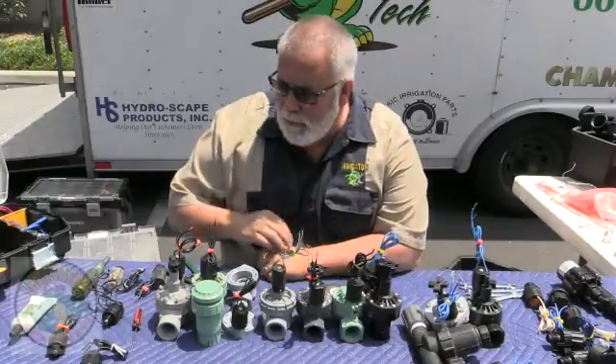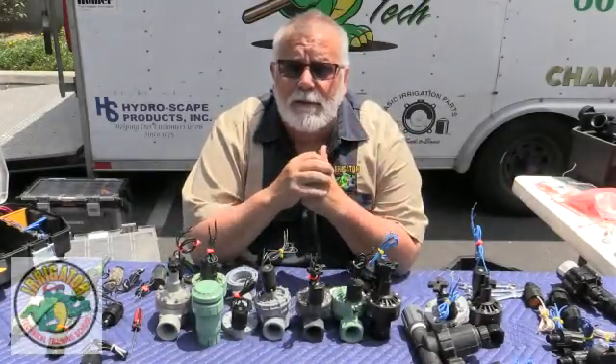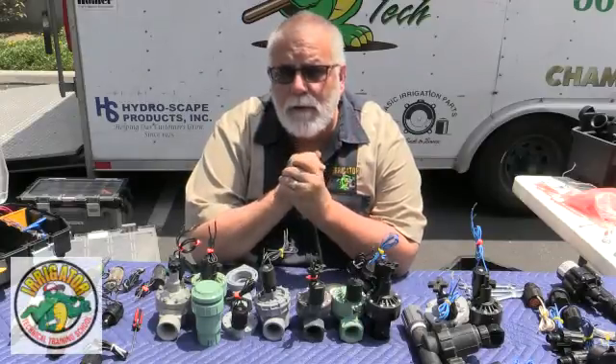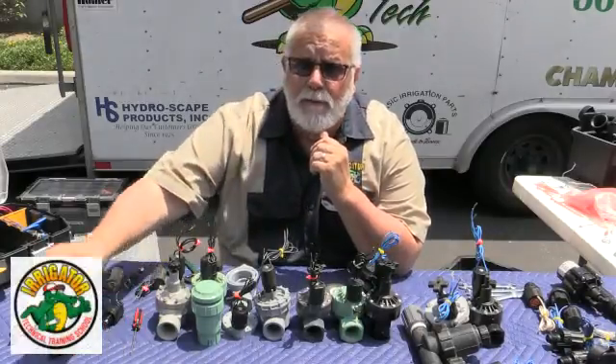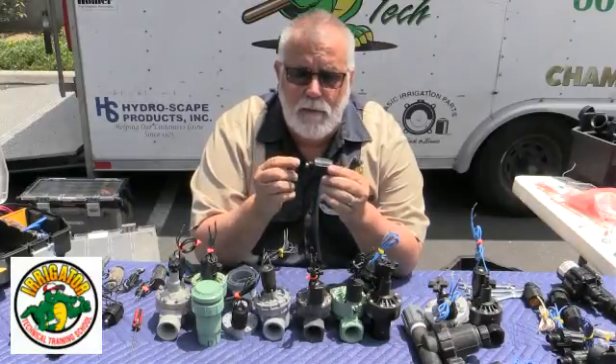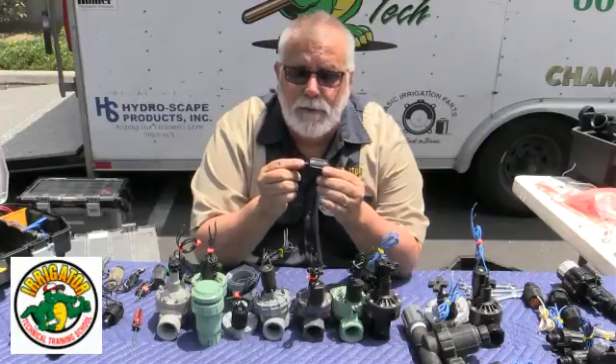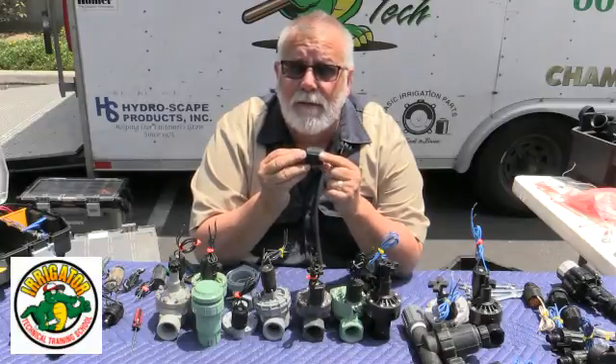How you doing? This is Richard Daigle, and I wanted to tell you some knowledge about solenoids today and how they work. Basically they get 24 volts. So you would have your typical solenoid here, and when you give it 24 volts, it just pops it right up, and the plunger goes up, and that's what opens the valve automatically.